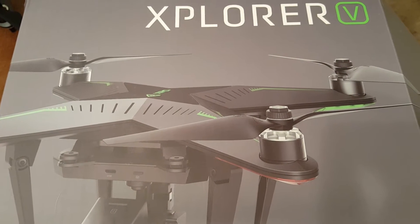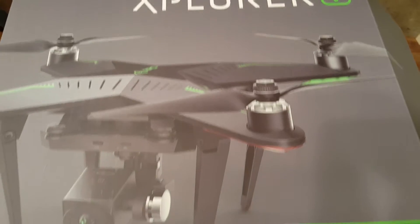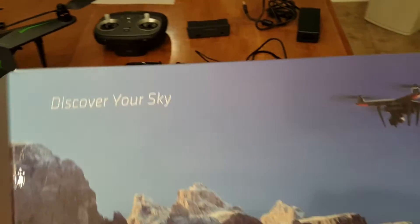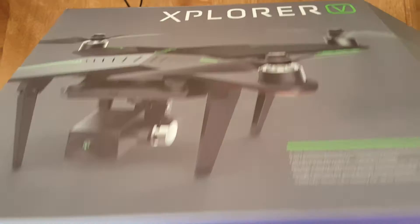Hi guys, Dr. Wade here doing a review on the Zero Explorer V drone. This video in particular has to do with the assembly, so if you're looking for flight, look for the next video — I'll put a link to that. We are doing assembly because it can trip some people up. I got mine directly off a Facebook ad for just over 600 bucks.